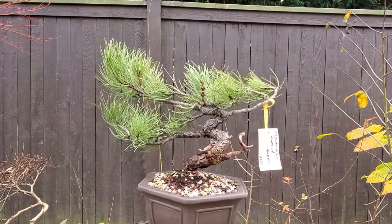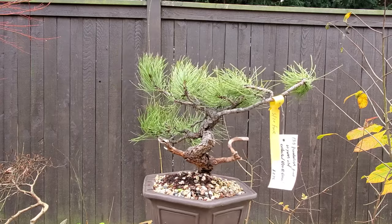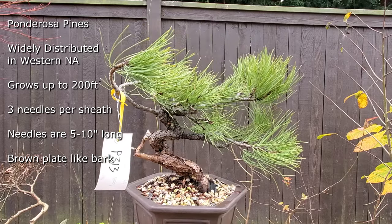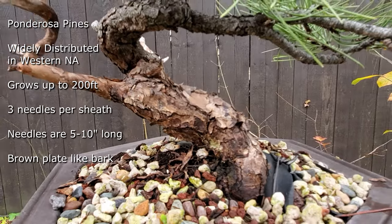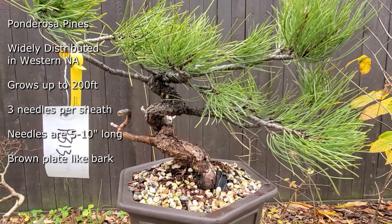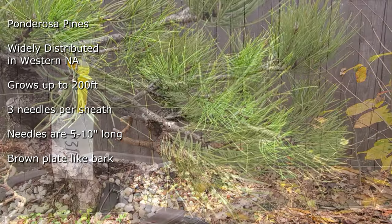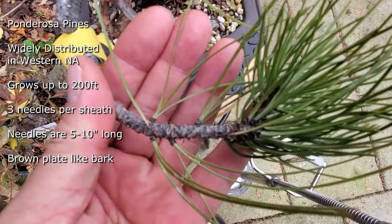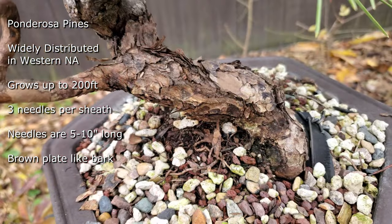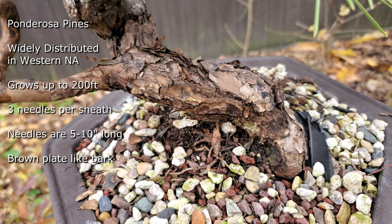The ponderosa pine, also known as the yellow pine, is one of the most widely distributed tree species in the west. It grows from southern Canada into Mexico and from Nebraska and Oklahoma all the way to the Pacific coast. These trees can grow up to 200 feet — the largest one ever found had a diameter of eight and a half feet, and that tree was 600 years old. One of the telling signs of ponderosa pines is the three needles that come out of the tuft. The bark on ponderosa pines is very distinctive — large plates on mature trees but can form on smaller trees as well. The color is a kind of orange to dark brown.